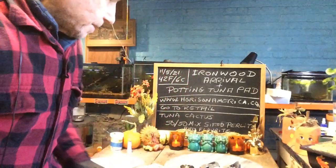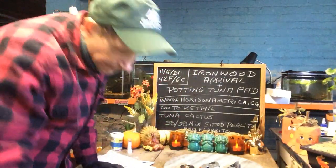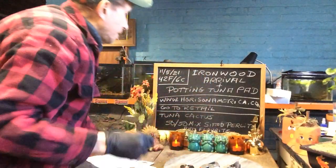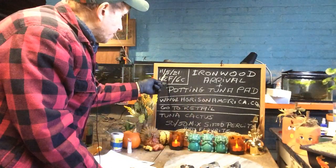Good morning everyone and welcome to Growing Clip Bonsai for Seniors. My name is Tom Novick and today I got an Ironwood arrival and we're going to do the potting of my tuna pad. Today is November 5th of 2021.